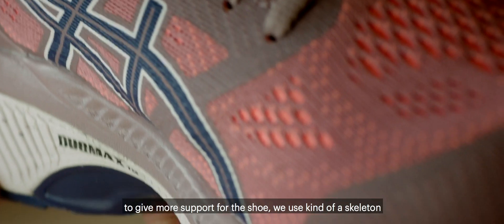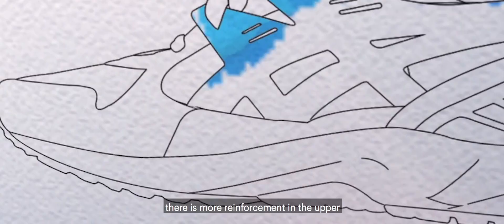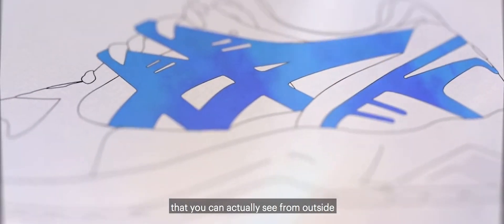To give more support for the shoe, we use kind of a skeleton. There is more reinforcement in the upper that you can actually see from outside.